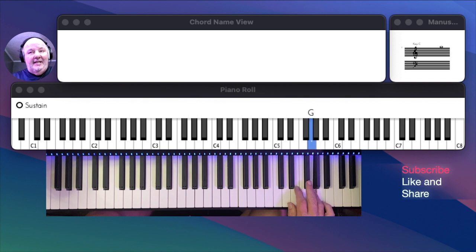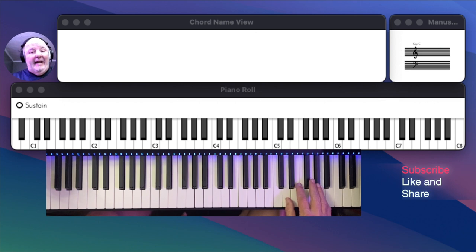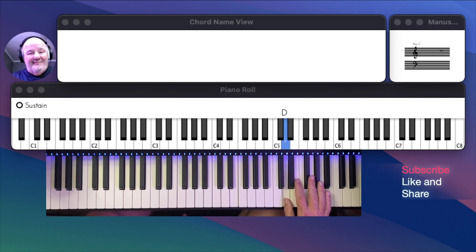So it's A, G, F sharp, E, and D. What I want you to do is, just like lesson one, we're going to play both notes together. D will be played the whole time, so you'll put your thumb on D, and then your pinky on A, and you'll just move down the keyboard with your fingers.